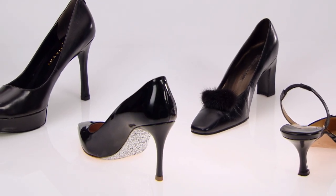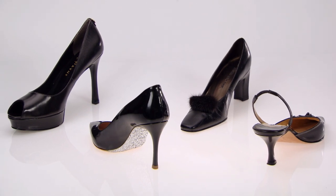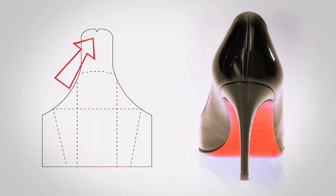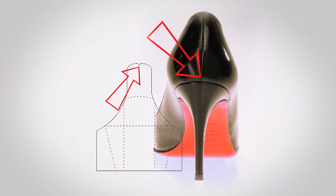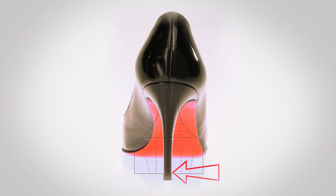Our unique perforations allow you to adapt kicks to any heel size. To center kicks on your heel, align the small notch at the top of the kicks with the seam at the back of your shoe. Make sure the bottom of your kicks is directly above the heel cap.